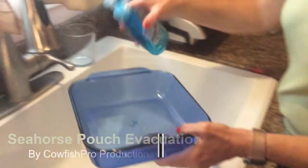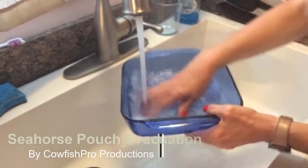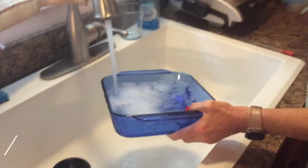Hello YouTube friends, Dr. Theresa Ullrich here with you again. Today I'm demonstrating a video where I am going to be doing a pouch evacuation.